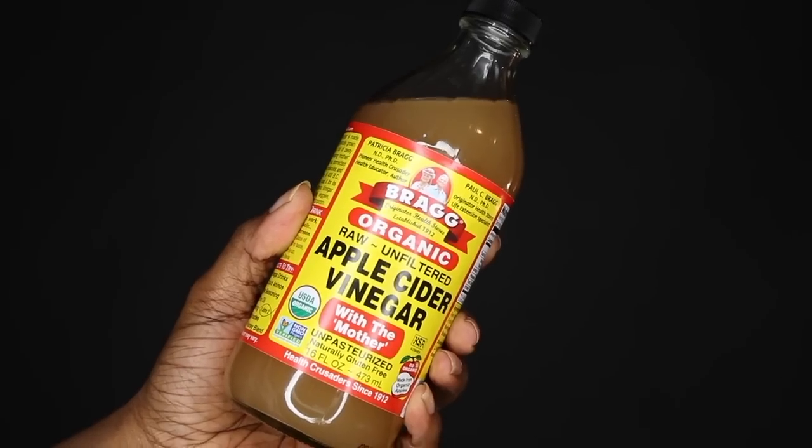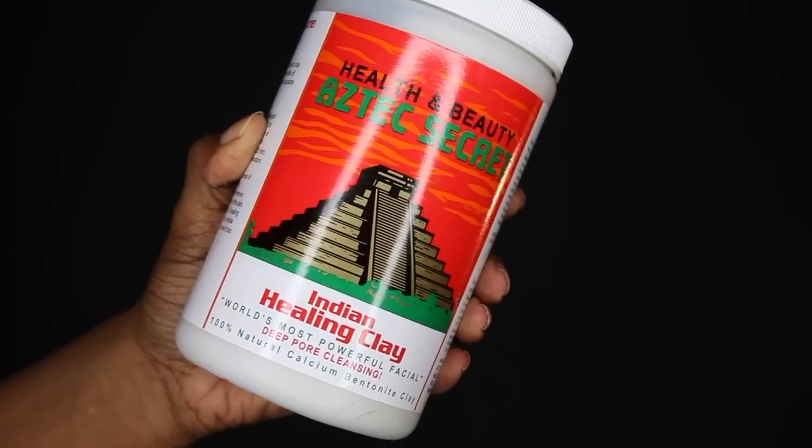I know when I straighten my hair I use a ton of products, so the first thing you want to do is clarify your hair, because all that product buildup could possibly be weighing down your curls and maybe appear to be heat damage. You definitely want to make sure your strands are completely clean and start off on a clean slate. You could either use a clarifying shampoo, apple cider vinegar, or bentonite clay — all great options.